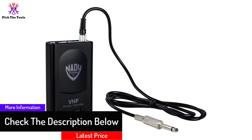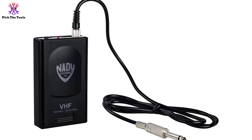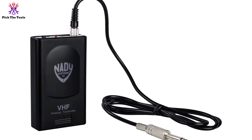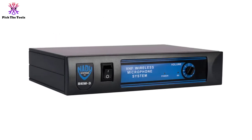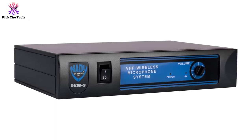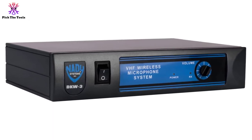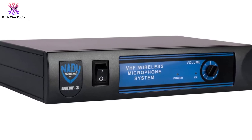Instead, you really get great value for your money. This entry-level system operates in the high-band VHF range. You can get terrific high-fidelity sound without interference, with a range of about 150 feet. Additionally, if you can maintain line of sight with the amp, you can extend this to 300 feet. The audio processing circuitry prevents problems like background hiss and loud inputs.